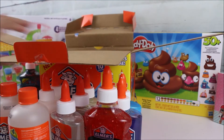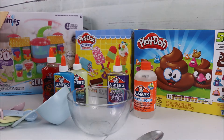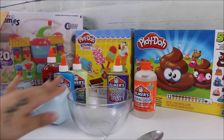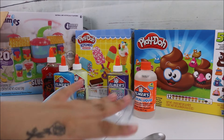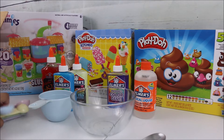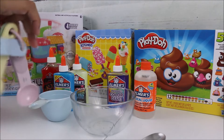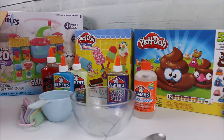All you're gonna need is a bowl of some sort, a spoon to mix with your ingredients, and some measuring tools. The first recipe we're going to begin with is the glowing rainbow slime — I'm really excited to start this one, it's very simple.